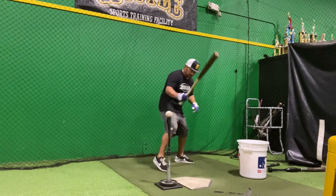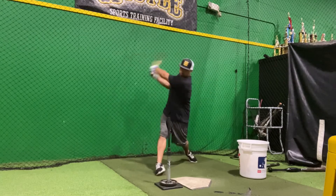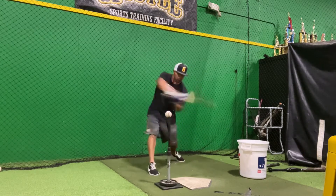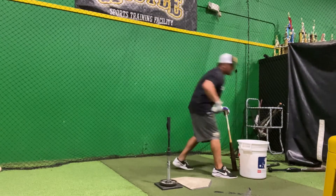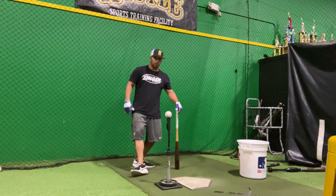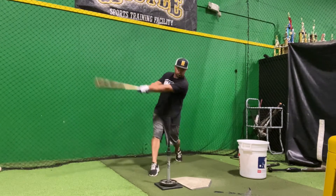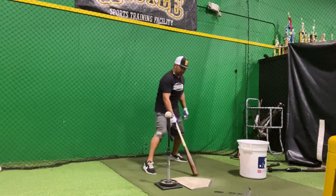So I close my stance, I hold a strong base, I work my hands to the inside of the ball. Big important part of this, guys: I've got to keep this front side locked in. Don't allow it to roll over. Hold it in position. Trying to get that cap pointed to the middle of the field, so I'm getting extended.